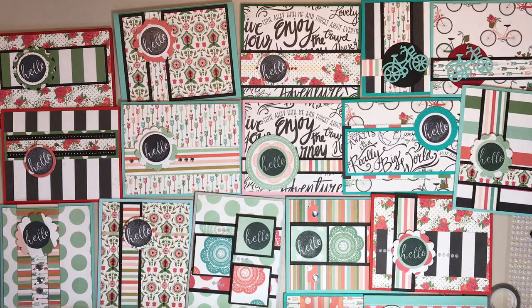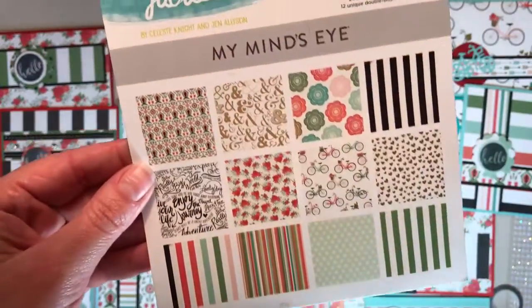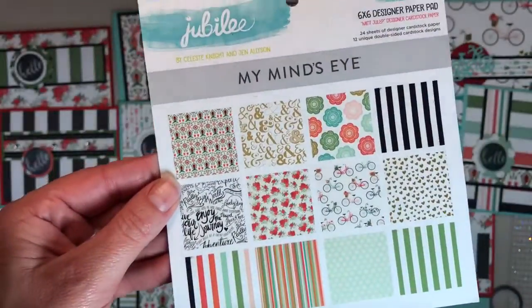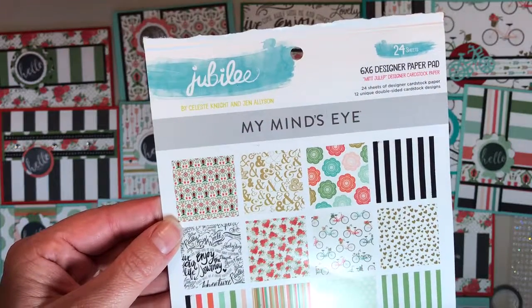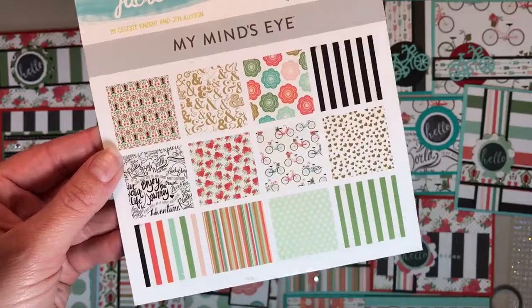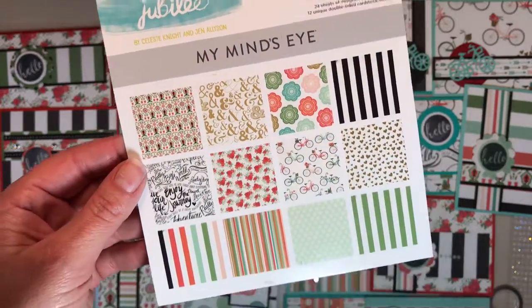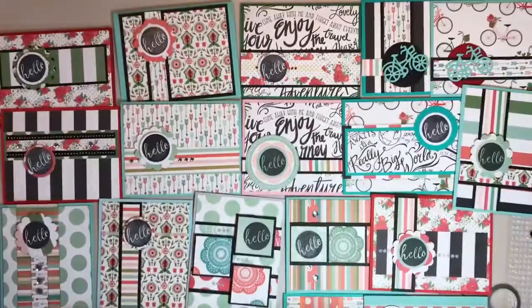Hi everyone, this is Sarah from Crafting and Relaxing. I wanted to show you how my cards turned out from using my Mind's Eye Jubilee pack. I think I got this as a door prize at the Embellish It Play All Day event I went to in the spring — I was trying to remember where it came from. It's a pretty interesting color palette, so it was fun to work with.